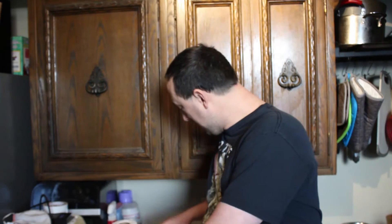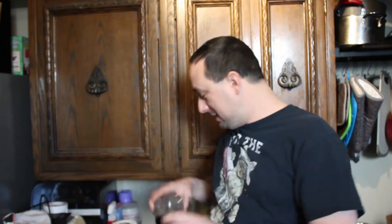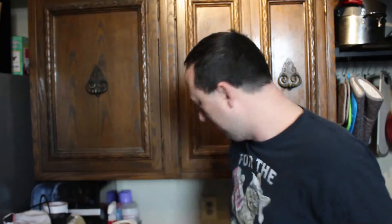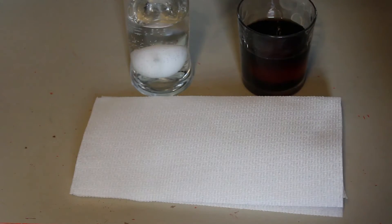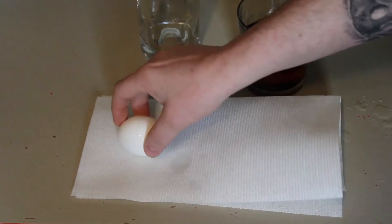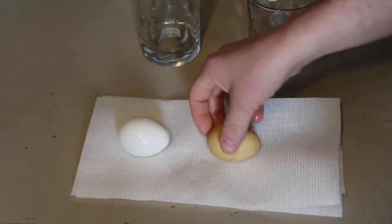Alright everyone, I'm back. I've been letting these sit overnight, so we're gonna take them out in a second. Make sure you still have your toothbrush and toothpaste ready. We still have everything we need, so let's go take the eggs out and see what they look like. Alright — that's the one that was in the water, and this was the one that was in the soda.